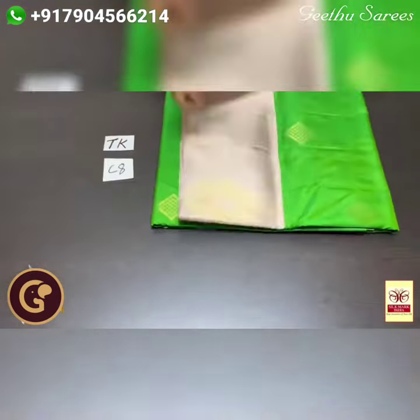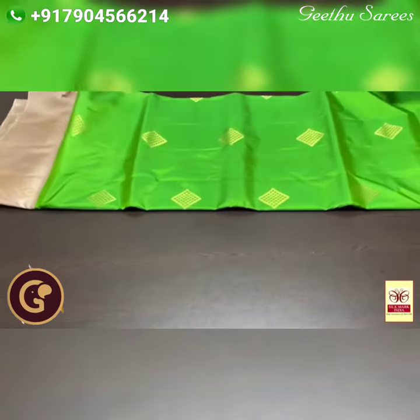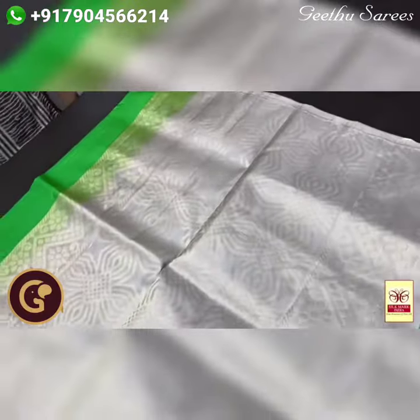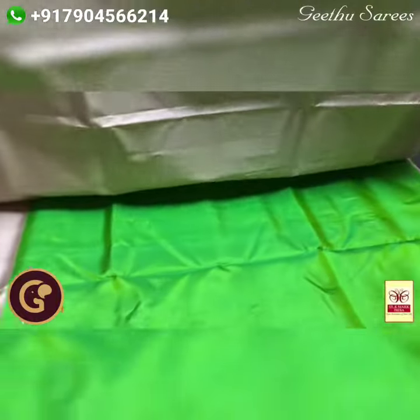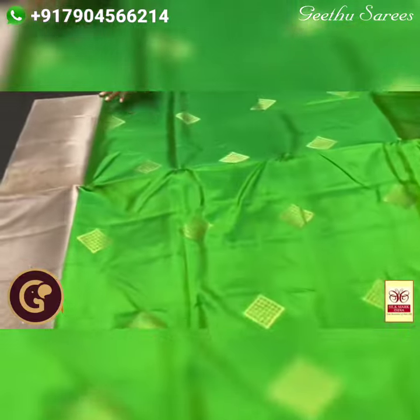Pure Kanjiburam soft silk sari, a Corvai border collection with beautiful golden zari weaving work — a bright and beautiful combination sari. The pallu is in half white with a mild ash tinge, with beautiful golden zari all over. It features a beautiful 3D type pallu with same colour blouse piece; the blouse piece and pallu border of the sari are in the same colour, contrast to the body colour.